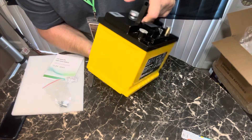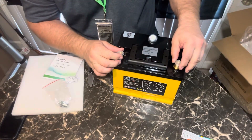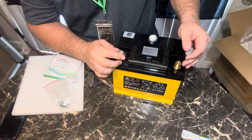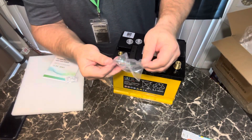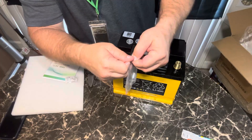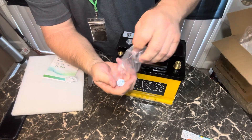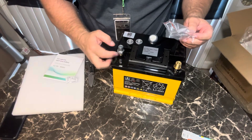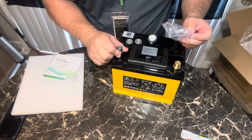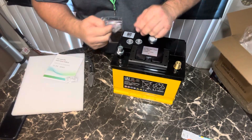Very simple and straightforward. And then you have these little things that screw out — they give you one of these so you can screw this in. There's your negative post.